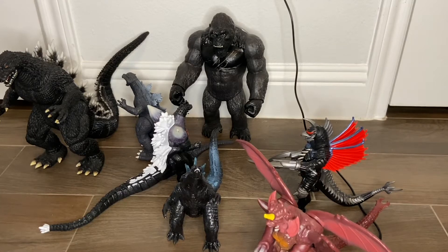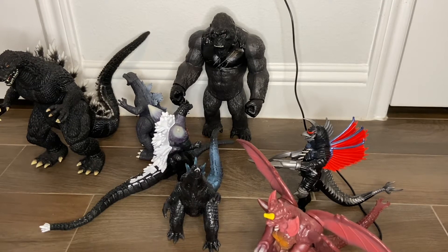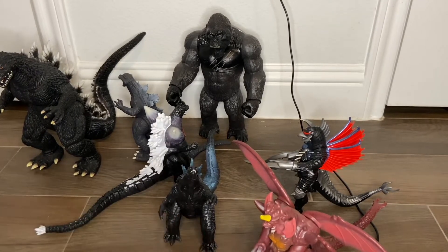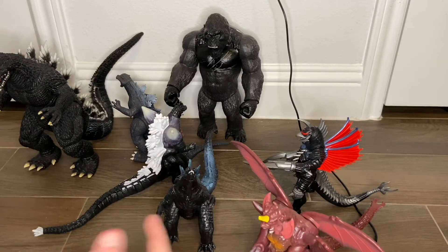Hey guys, welcome back to another video. Today I will be reviewing my current collection of Playmates Godzilla figures — a company that makes Godzilla figures. Don't forget to like, subscribe, turn on post notifications, and send this to your friends and family.